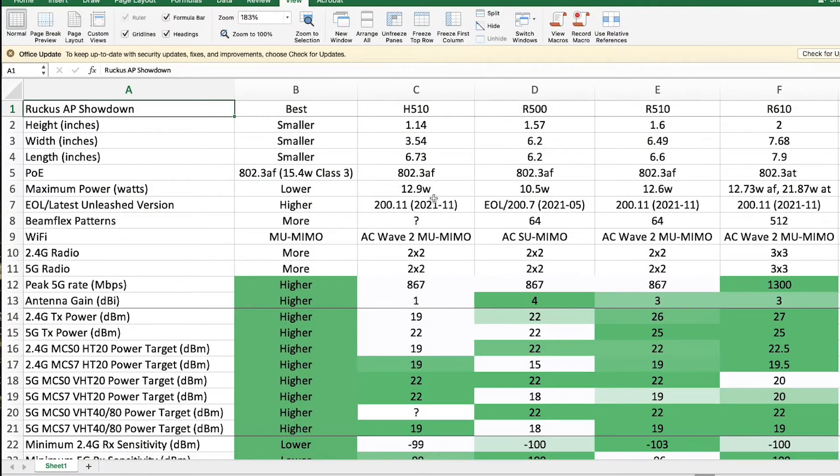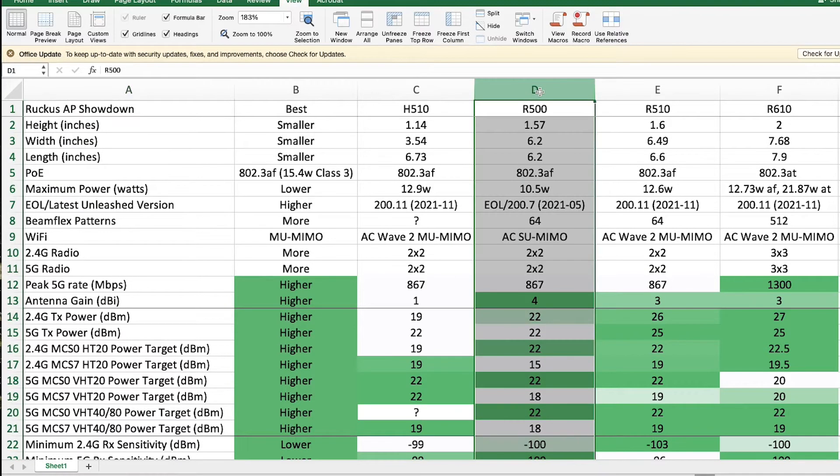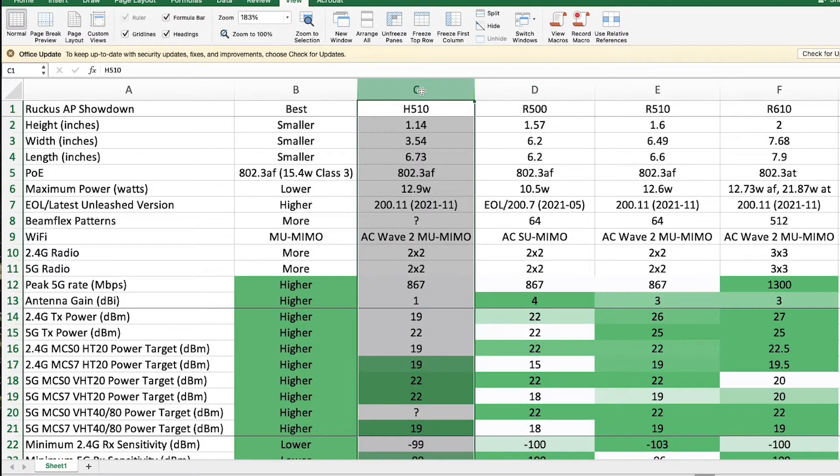This is a quick rundown of a couple different access points created by Ruckus. Right now I'm using the R500s. I had been considering the H500, which is a slightly different form factor — not meant to be ceiling mounted, but rather put over a wall plate. It also has some switch ports and apparently can't run the Unleashed controller in master mode.